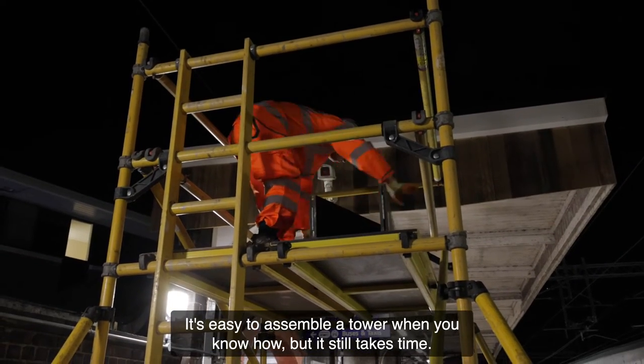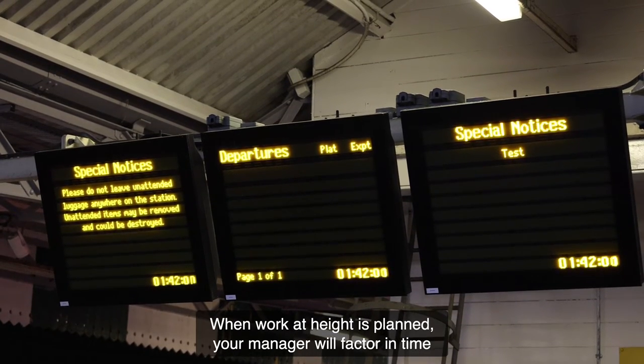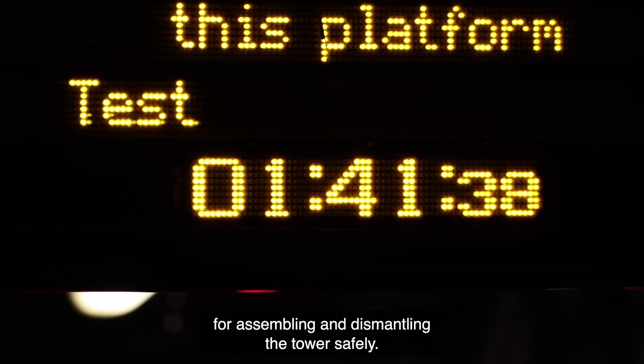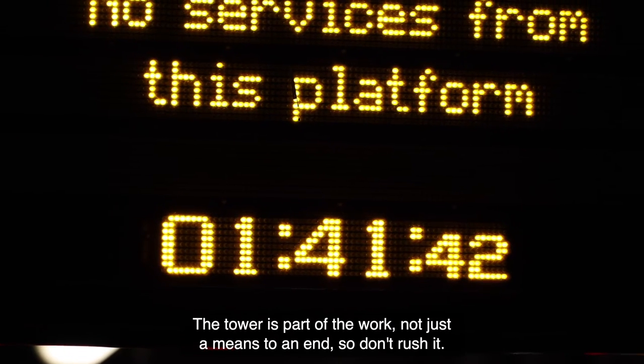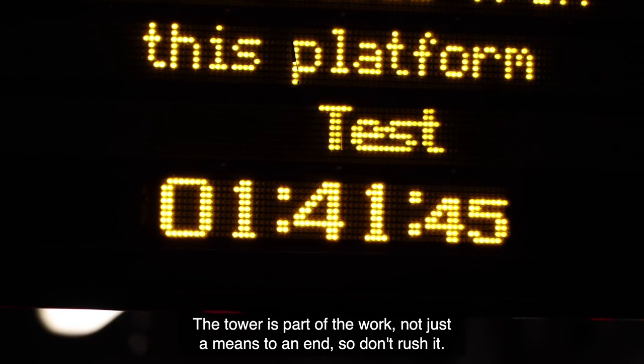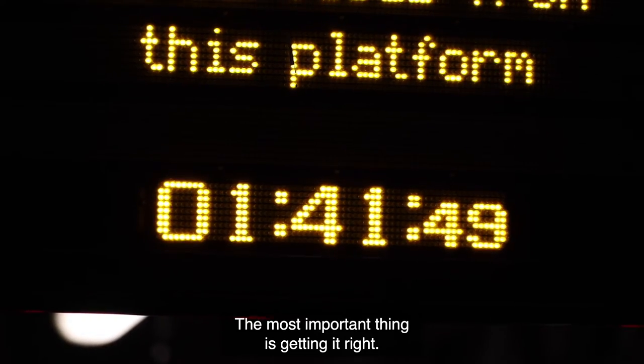When you dismantle the tower, follow the 3T or AGR process in reverse. It's easy to assemble a tower when you know how, but it still takes time. When work at height is planned, your manager will factor in time for assembling and dismantling the tower safely. The tower is part of the work, not just a means to an end — so don't rush it.